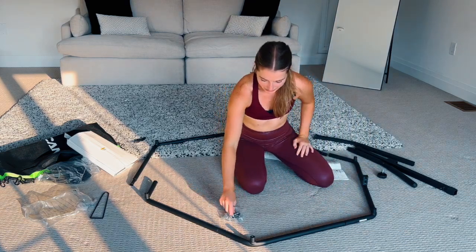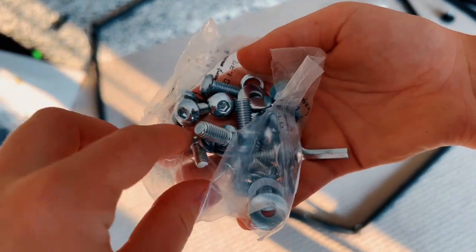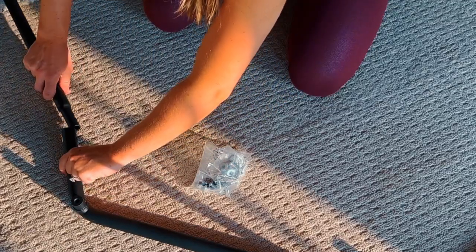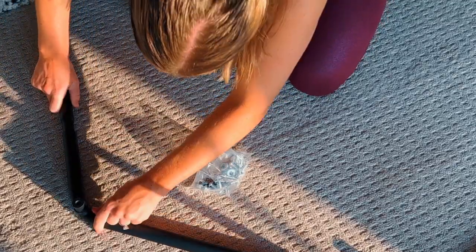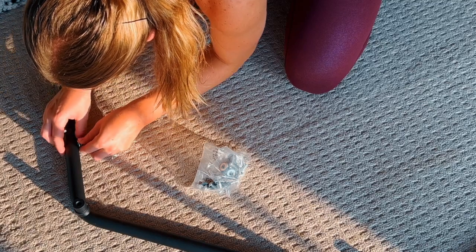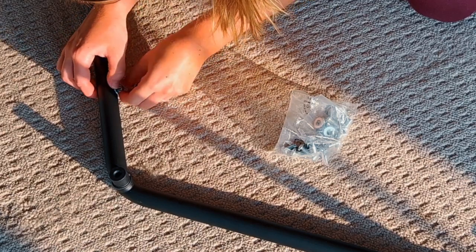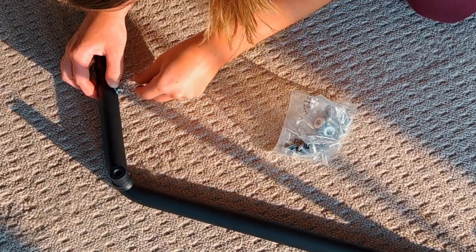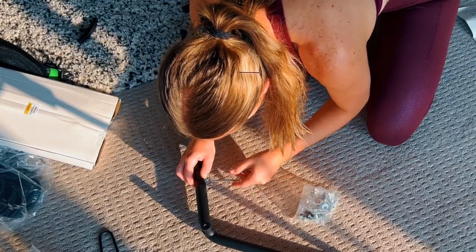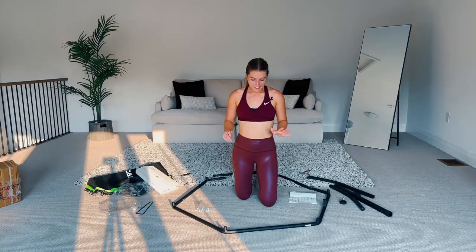Let me do another one even closer up so you can see. Out of the screws, make sure you get the thinner one — we don't want the big ones, we want the small one. And we want the curly bolt. Close up: put the thin part into the thicker part, line up the holes, put the screw and bolt in with your finger. I'm going to leave them a little loose because sometimes you need a lot of force to get the last of the frame in.